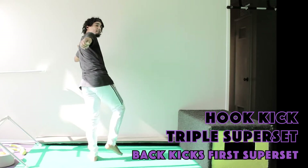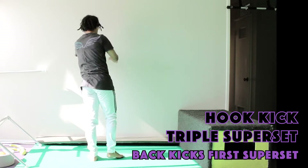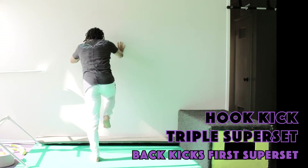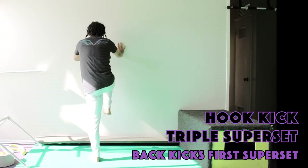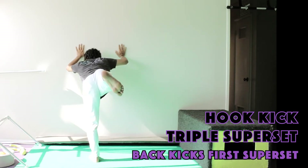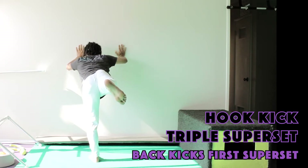You don't need to necessarily spot your kick, but if you do, try to keep your chest facing towards the wall. Here we go — ten times on the right leg, one through ten. Hold it for another ten.